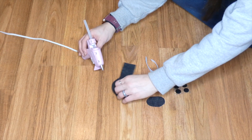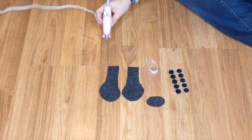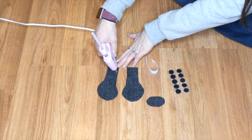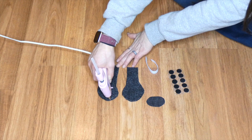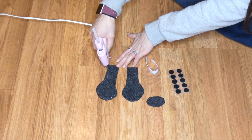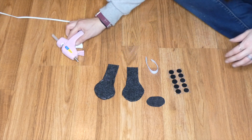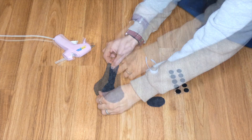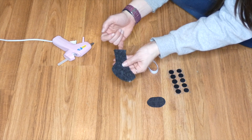I have cut two boot shapes out of felt — you can use any material. I'm going to leave about an inch of a gap at the top because I want to make sure I have some space up there. I'm going to be attaching some elastic and I don't want the closure to go all the way to the very top. Now you can see my boot is stuck together.